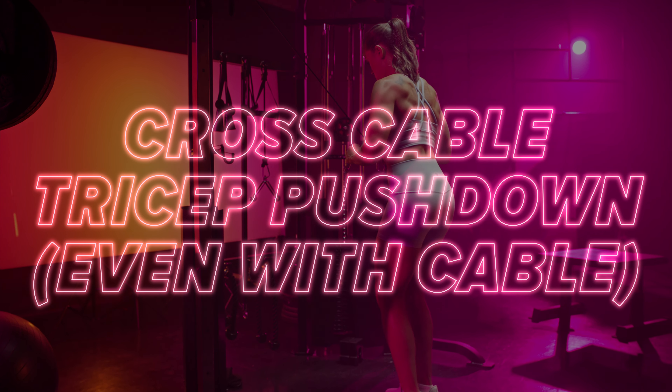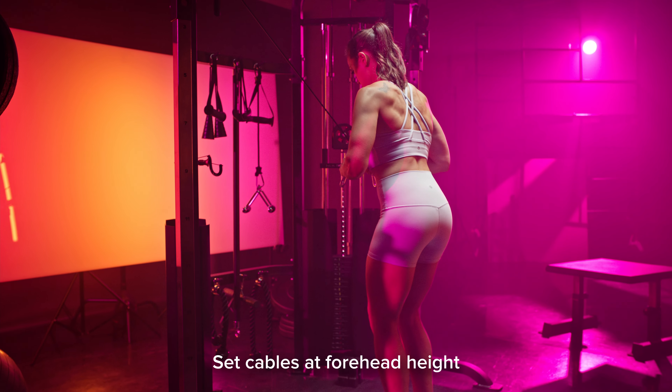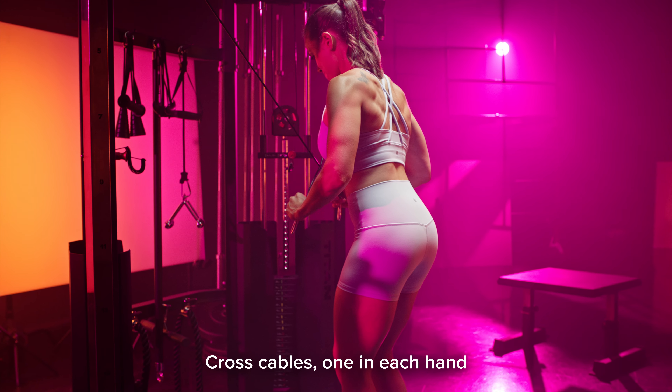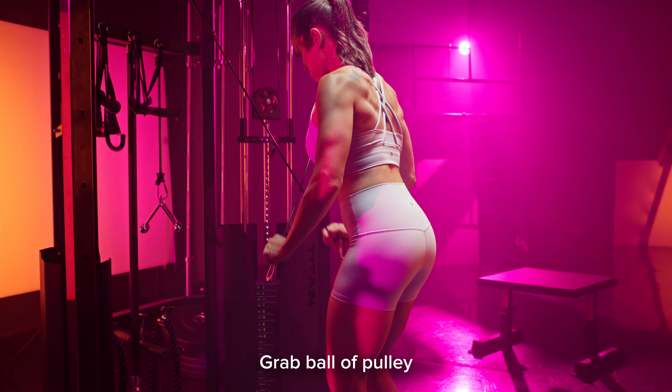Cross cable tricep pushdown even with cable. Set the cables around forehead height or just slightly above. Cross the cables in front of you, holding one in each hand, and make sure you grab the cable by the ball of the pulley.